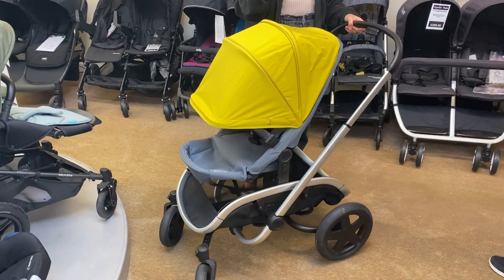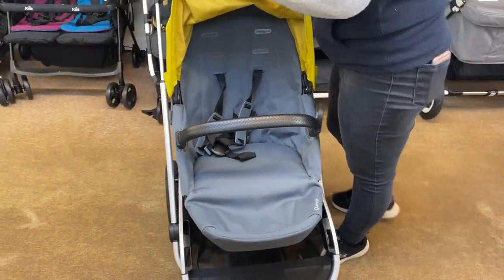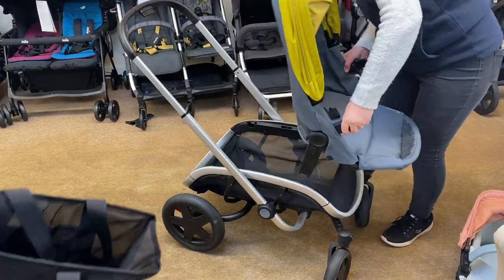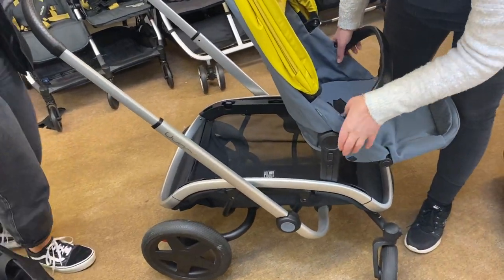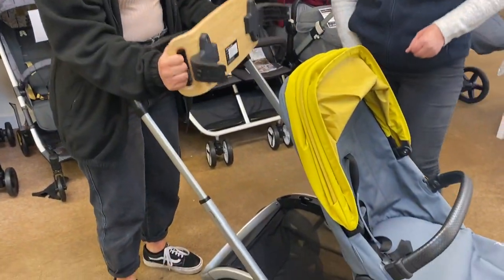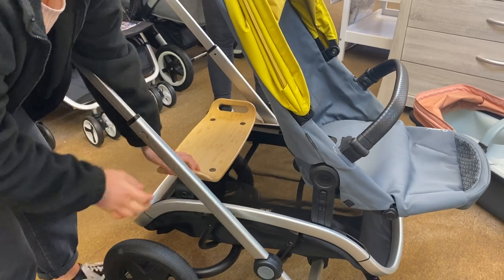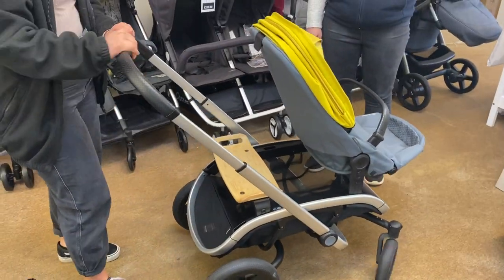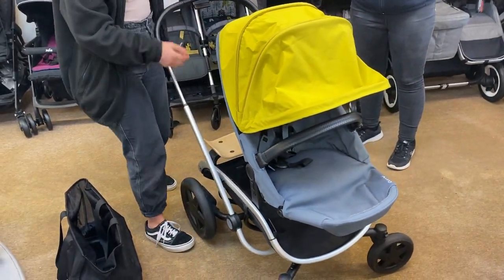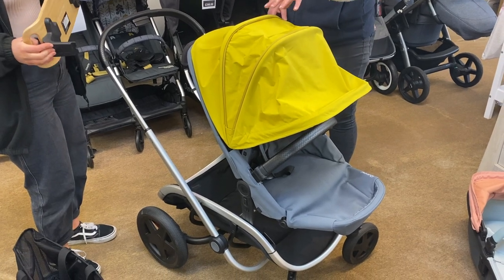The seat faces both ways. You can also have a ride-on board on the back. You can bring the seat unit a bit further forward, and then we're also selling with it the really funky ride-on board - which isn't just a stand-on one, it's actually a seat and takes up to 25 kilograms. A child can sit on the back and put their feet up. Not many prams have that feature - a sit-on ride-on board rather than just a stand-on one. You can use it with the seat unit or with a car seat on, but probably not with the carry cot.